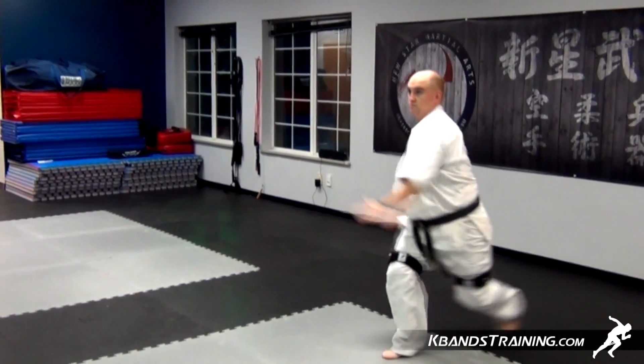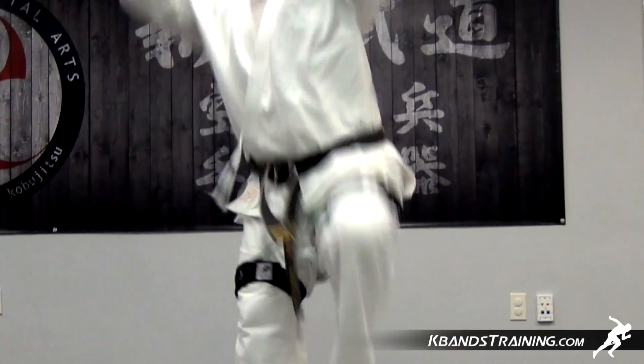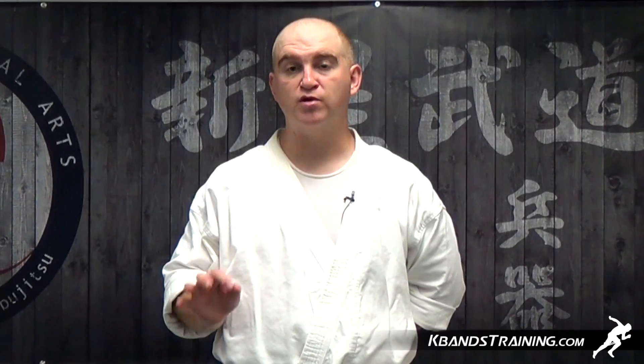We'll practice this drill using a jumping front kick. The most important part of a jumping front kick is the explosion as you drive that first knee up. We've developed a drill to help increase the explosiveness of your chamber.